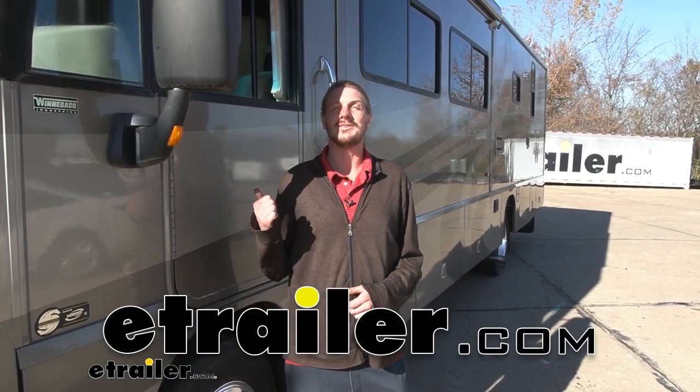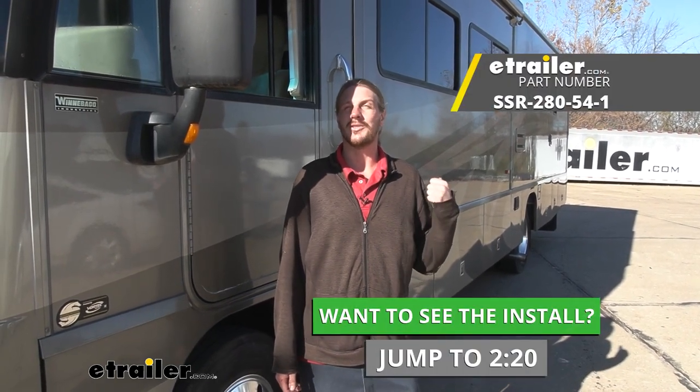Hi there motorhome owners. Today on your 2005 Workhorse W20 chassis motorhome, we're going to be taking a look at it and showing you how to install Sumo Springs on the rear axle.